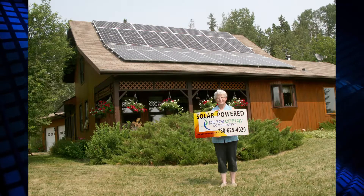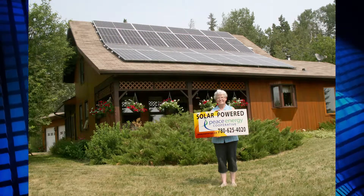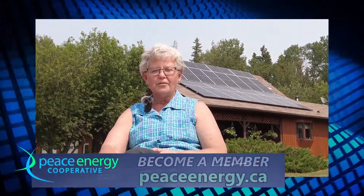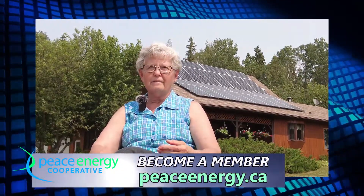I love the grid-tied system — it's easy to work with. Peace Energy called me; the person working at the Peace River office knew I was somewhat interested. We had chatted in other venues about the possibility, and she thought it might be something I'd be interested in, and came out and did an initial survey of what the system might look like here, what the shade issues might be, and that kind of thing.